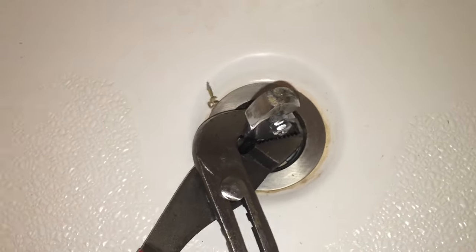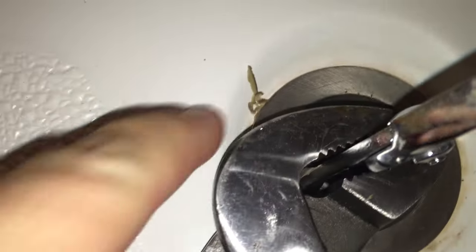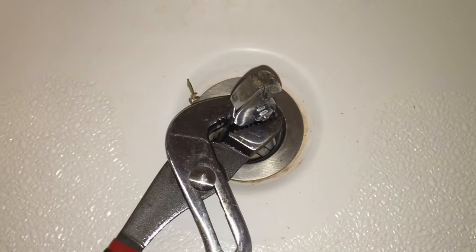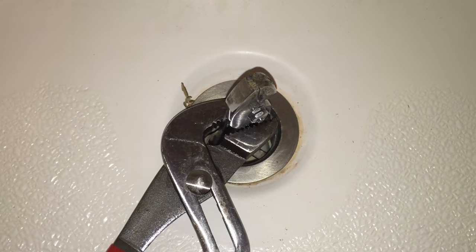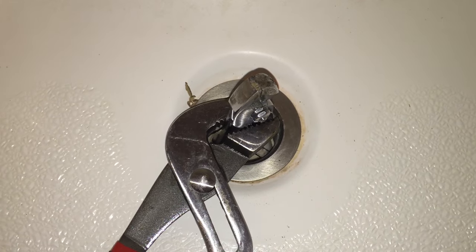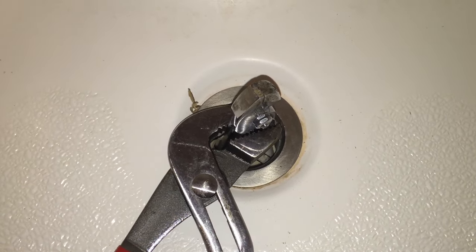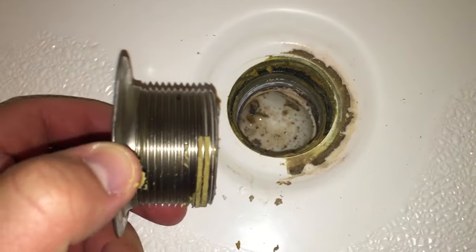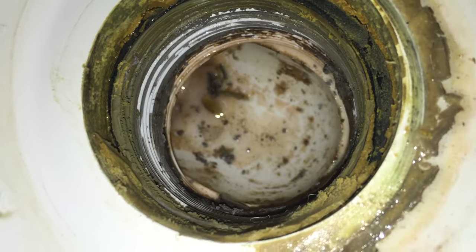Depending on when your drain was installed, you may have some plumber's putty come out like this. That's fine — you can clean it off after you get the drain out. You can either use new plumber's putty for your new piece, but a lot of them now ship with just a rubber washer that sits there in place of the plumber's putty. Once the drain is unscrewed, you can see it has lots of threads and some residual plumber's putty in there and down in the drain as well. I've cleaned off half of it just with my finger — you don't really need to clean out all of it because it's just old plumber's putty.